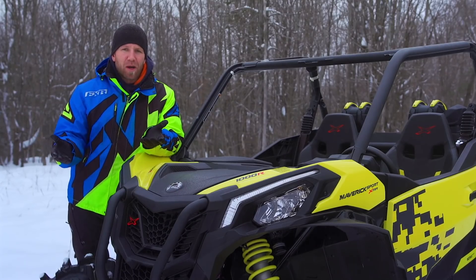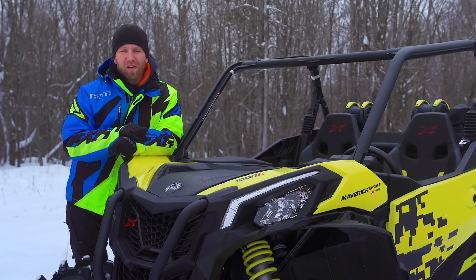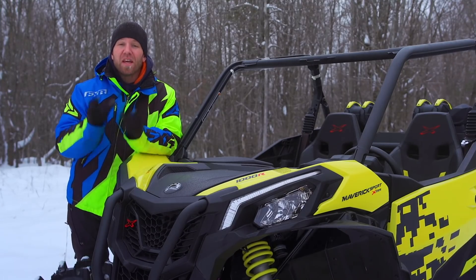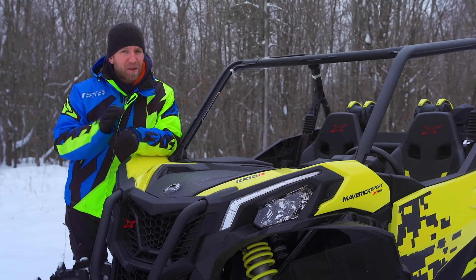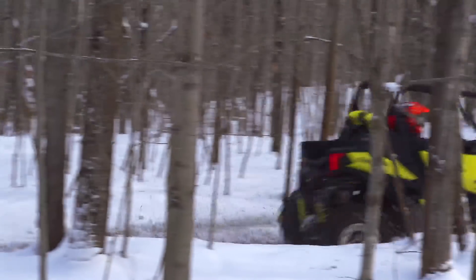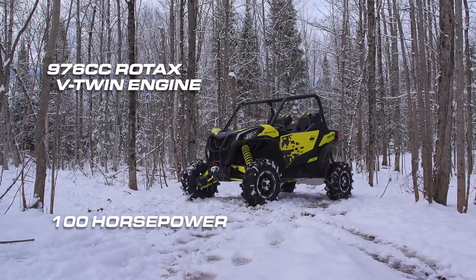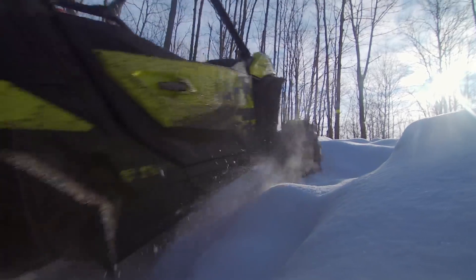Obviously there's a place for the Turbo XMR. I'm not knocking it, but what I am saying is that this Thousand XMR comes with a bunch of great options, exceptionally good power, and XMR-specific features that you're going to love. The Thousand R Rotax motor is no slouch and uses 100 standard horsepower to spin the 30-inch ITP Cryptid tires in any situation.